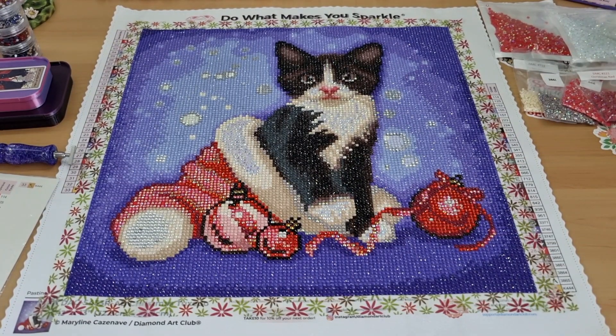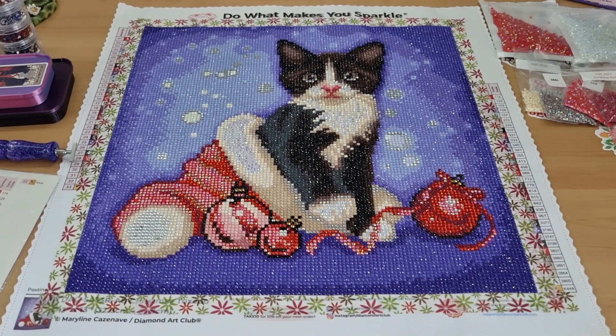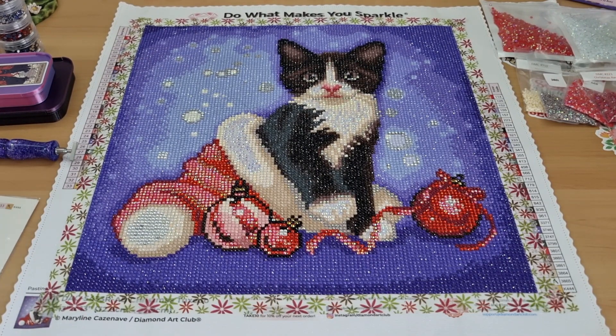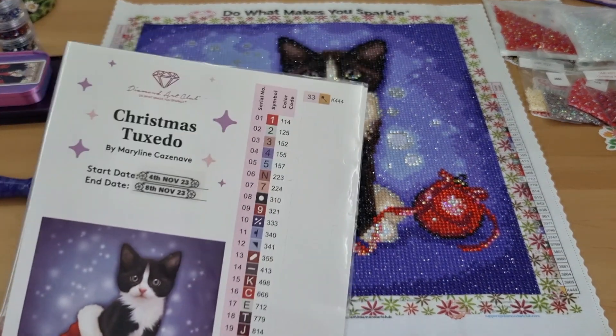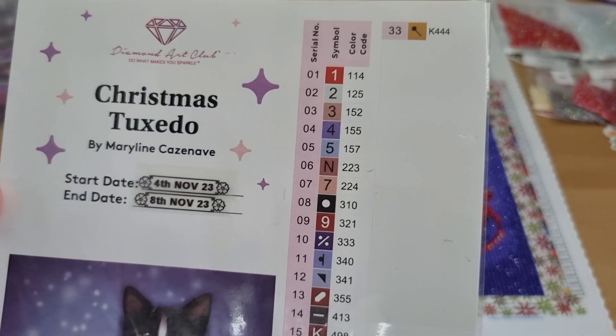Hey everyone, it's Angel here and I've got a post review for you. It is Christmas Tuxedo and Maryline Kazimer.